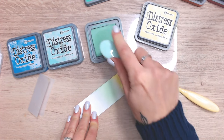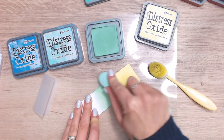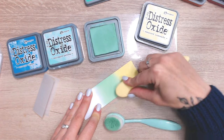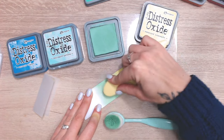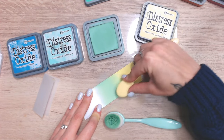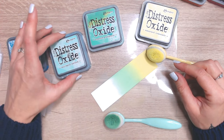Cracked Pistachio is a much lighter, paler colour, so the paler colours always take a little bit more working to build up. There we go. Now I'm going to come back with Squeezed Lemonade on my brush and just have a go at blending those two without adding any more ink — just small circles. I think that's actually worked really nicely; I probably don't need to do much more to that blend.